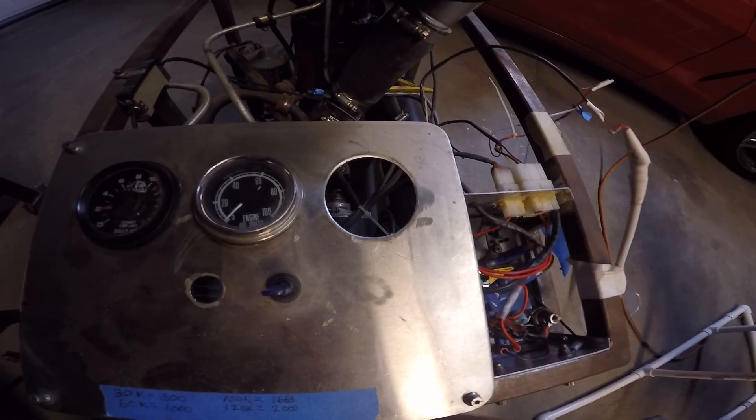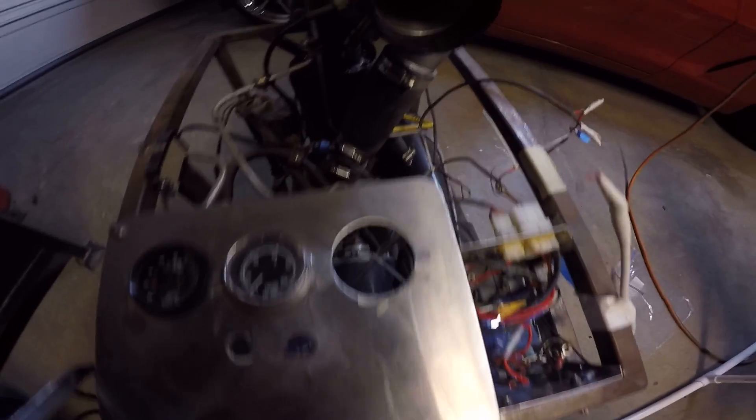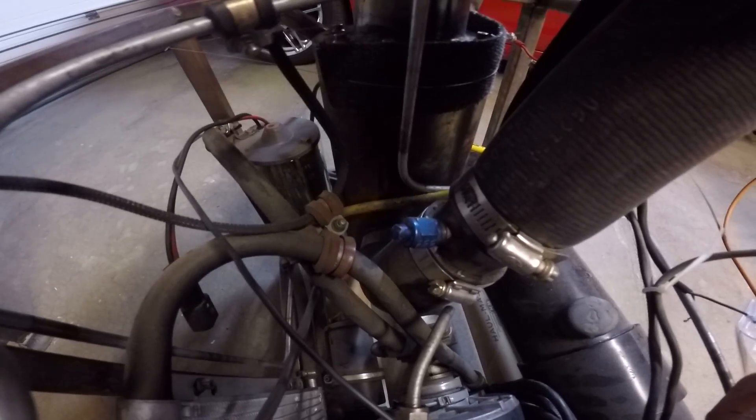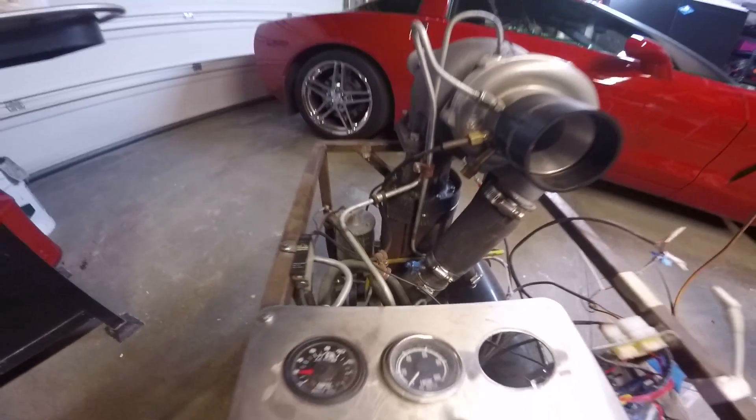The third hole that's empty right there is going to be for a CDP, or compressor discharge pressure, with the pressure tap you can see right there. I just have not got the gauge for that yet.